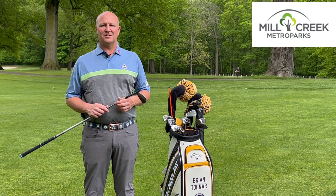Hi everybody, Brian Tolner from Mill Creek Metroparks Golf Course in Boardman, Ohio, and welcome to this week's YSN Golf Tip of the Week.